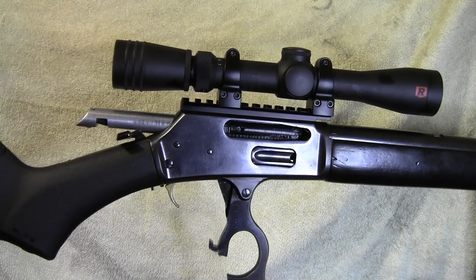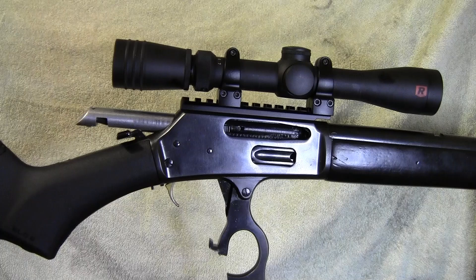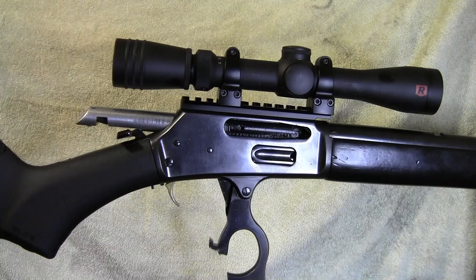30-06 John here, and today what I'm going to be doing is taking out this Marlin 30-30 to the range. Do some shooting with it and sighting it in. So keep on watching and I hope you enjoy the video.